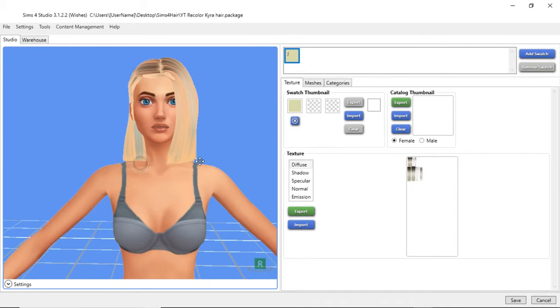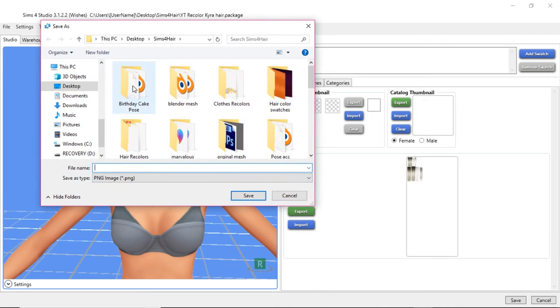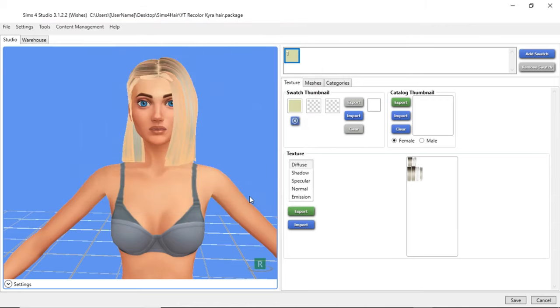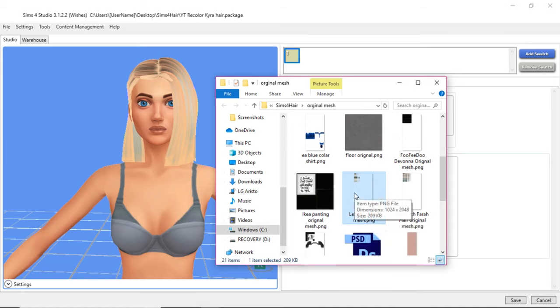So once you have this, over here is where the hair stuff is — this is what you're going to be recoloring. You're going to click diffuse and click export. I'm going to put this in the original mesh folder and call this 'Cara hair.' It's not really a mesh but I call it that — it's whatever. You can name it whatever you want. And I'm going to open this picture in Photoshop.